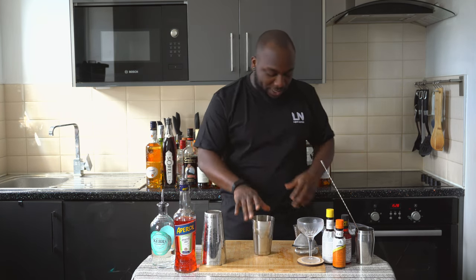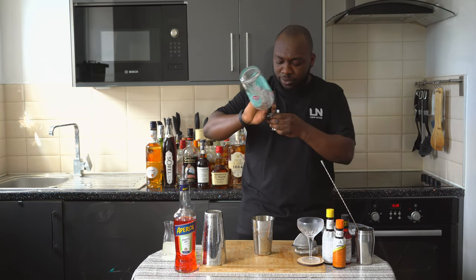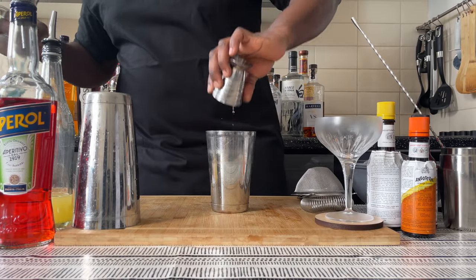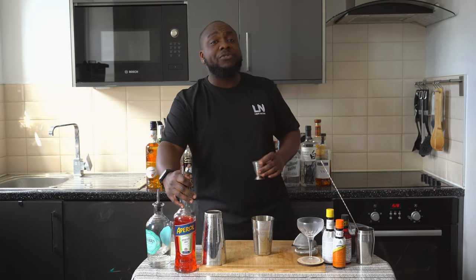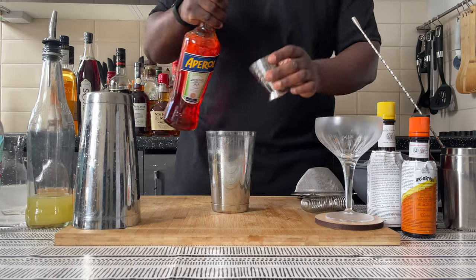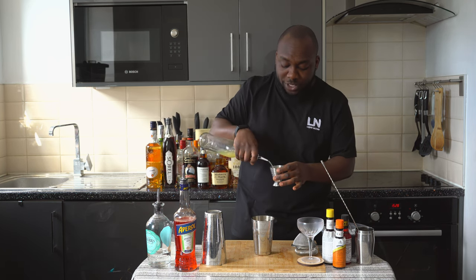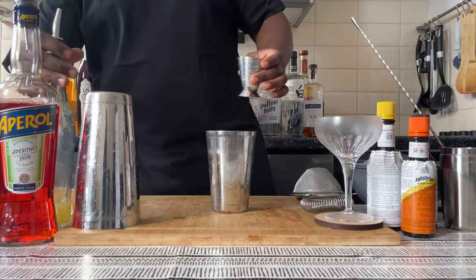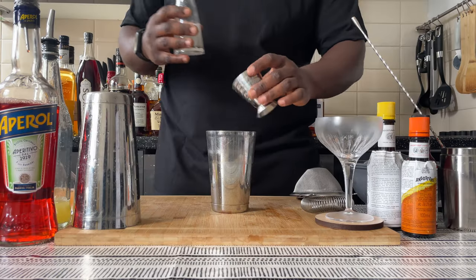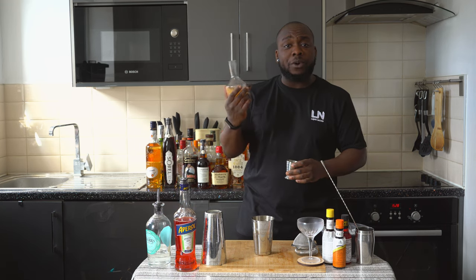We're gonna start with 45ml of gin. We're gonna add 15ml of apple, 15ml of lime juice fresh, 15ml of sugar syrup, and last we're gonna add 30ml of grapefruit juice.